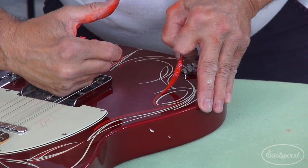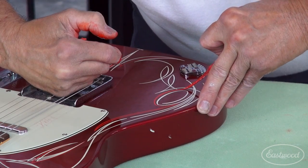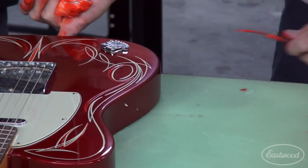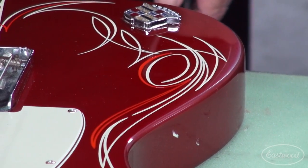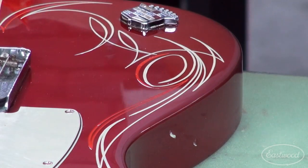I'm going to let this one get nice and fat on the end. See how that — we're still working with the same shape and the same design, but we're accenting it a little bit more. Very cool.